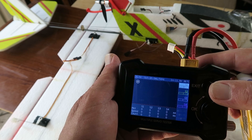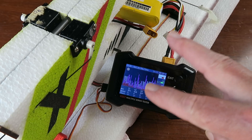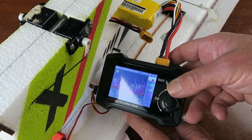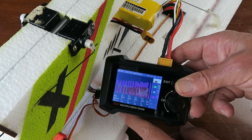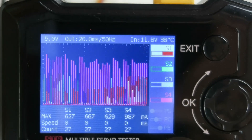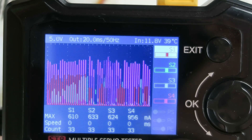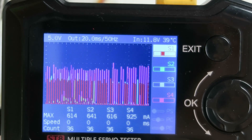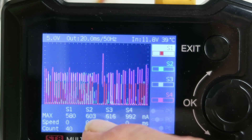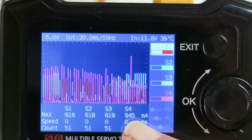Let me now hook it up to the aircraft and we'll see what it can tell us. I've connected the four servos - that's the rudder and elevator and the two aileron servos - up to the four output ports, which are indicated here. Let's zoom in on the screen. What we can see on the graph are the peaks of the current draw as the servo position is going backwards and forwards. What we can clearly see is that the purple servo is drawing much more current than the others. We're getting nearly 600 milliamps across three of them, but servo 4 is nearer 900, and sometimes I've seen it peaking over an amp.